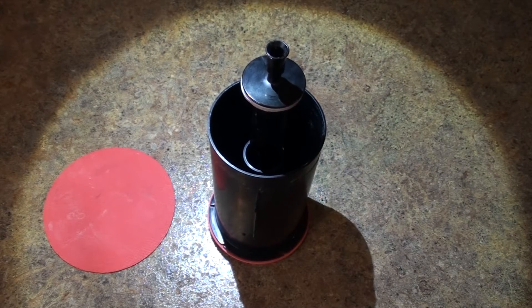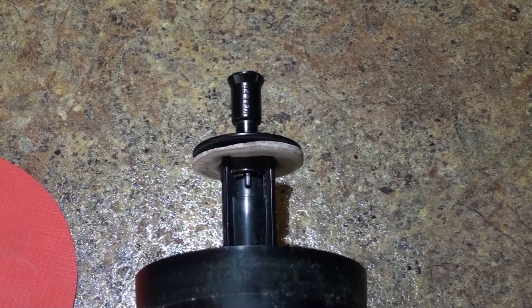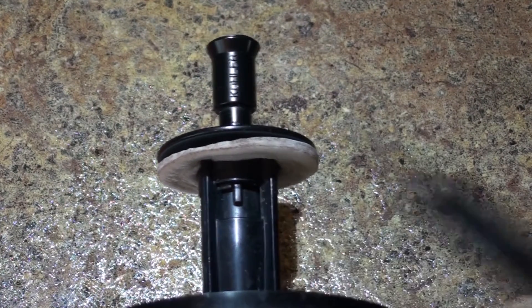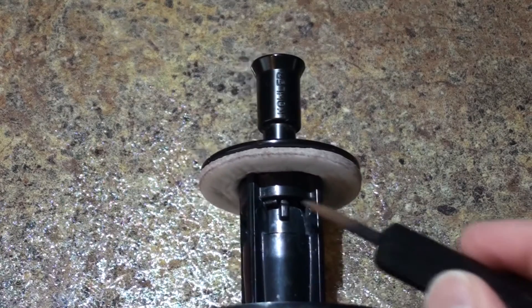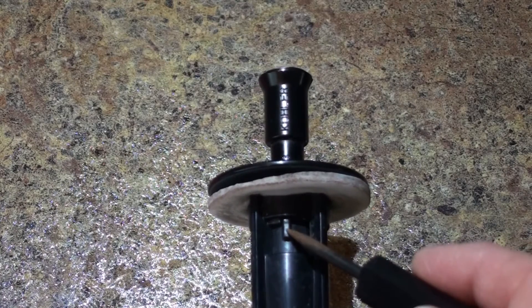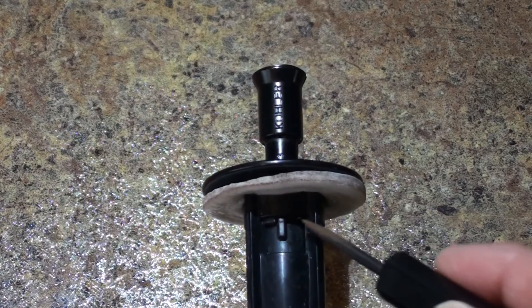It's a pretty simple process, so let's go ahead and get to it. What we're currently looking at is the top portion of the canister, and more importantly, the top portion of the guide. You're going to notice there's a little tab right here, and if you flip the canister over, you'll notice another tab right here — these are both located on the guide. Your goal is to get this tab in line with this column right here, so you're going to need to turn it towards that column, and I'm going to show you how to do that.